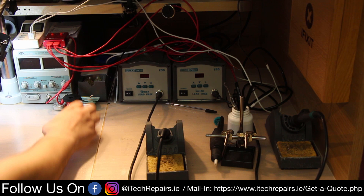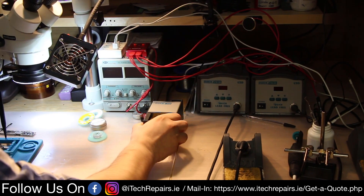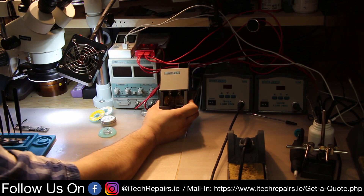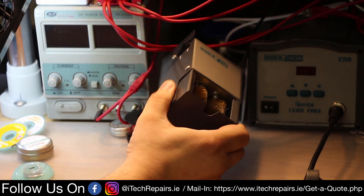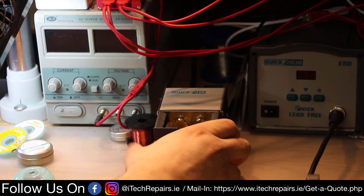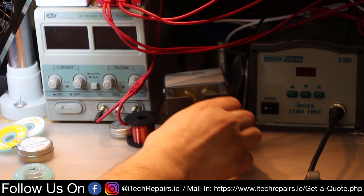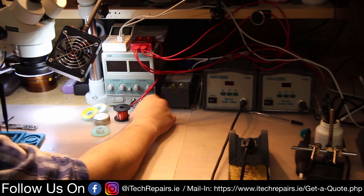In addition to the soldering irons we also have a tip cleaner — the Quick 310. It has brushes inside and helps keep the tips clean and fresh. We don't use it very often because our temperature settings are safe for the tips, but sometimes when you melt plastic or do other things the tips get gunky and need a proper clean.